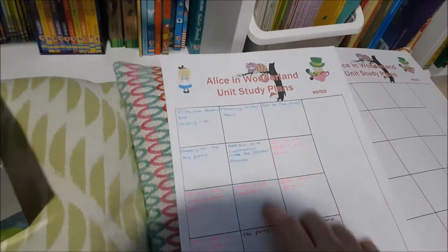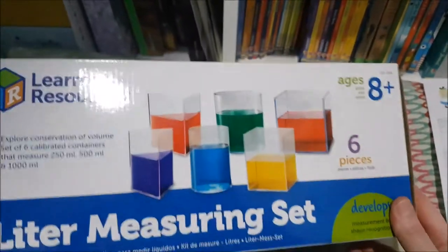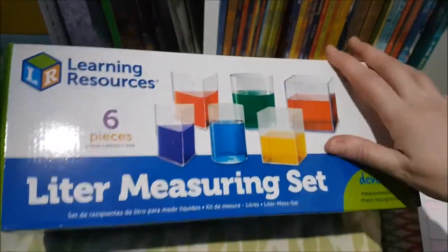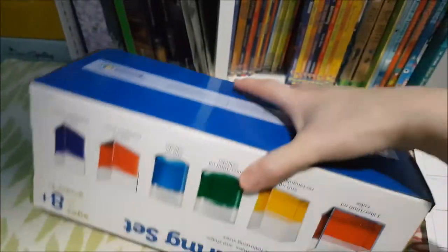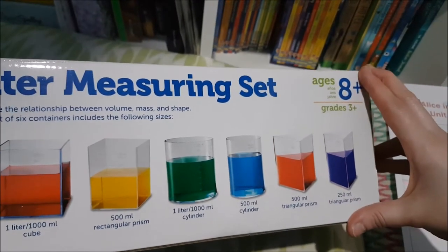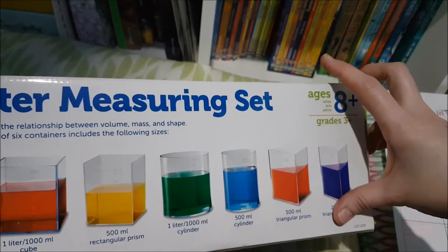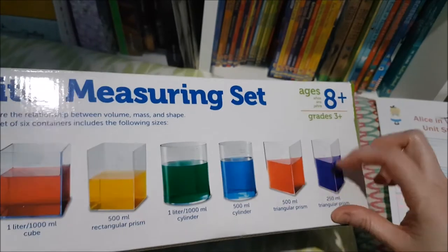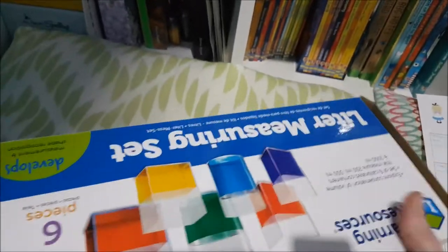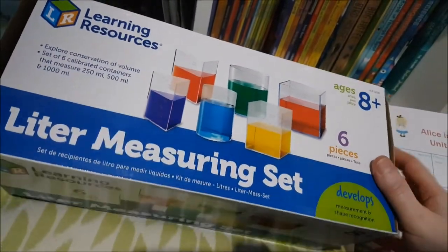The next one is measuring Alice's tears — as you know in the story she cries a lot. I've got our Litre measuring set out, which is really fun because it also helps with shape too. We've got a cube, a rectangular prism, a cylinder, and a triangular prism, all in two different sizes — one's 500ml and one's 250ml, and the same with the others: one litre and one 500ml. We can do some measuring of the tears and use some food colouring to make it really fun.